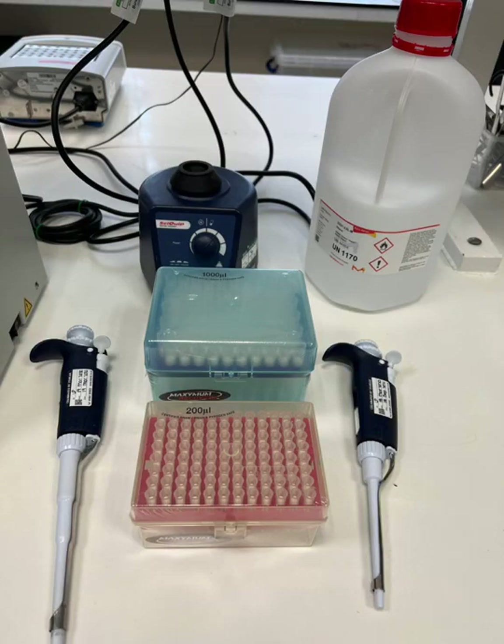For this protocol you will need a P1000 pipette, a P200 pipette and a P20 pipette. You'll also need a box of pipette tips for each size pipette. You'll be shown in a different demonstration or video how to use a pipette and how to set its volume. Behind the boxes of pipette tips you will see a machine called a vortex. Your vortex might look a little different but they all do the same job — they thoroughly mix samples.